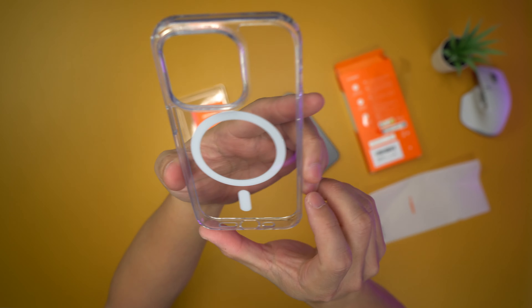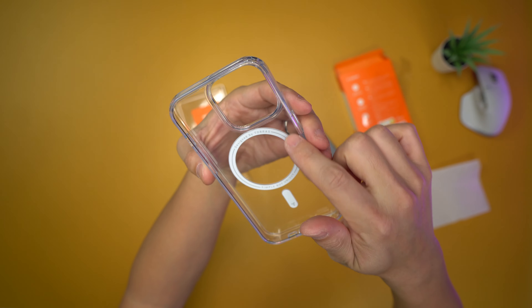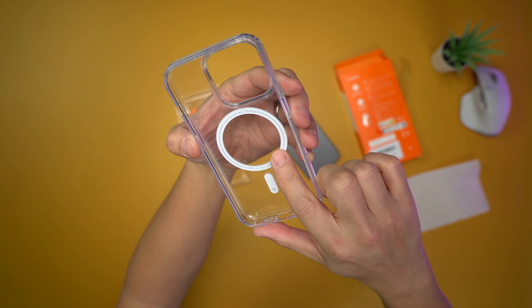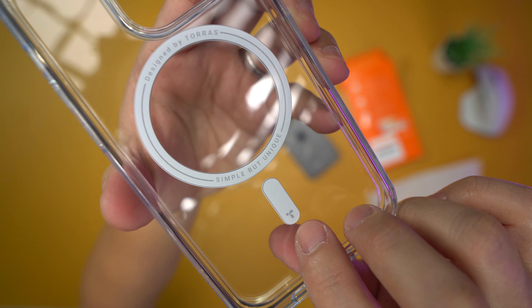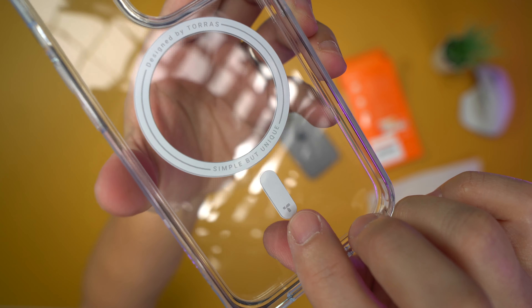So this is your standard clear case with MagSafe. Right now I recommend just getting MagSafe cases — don't get any other kind of case. Silicone cases usually don't have MagSafe on them. Just make sure that you get cases with MagSafe.